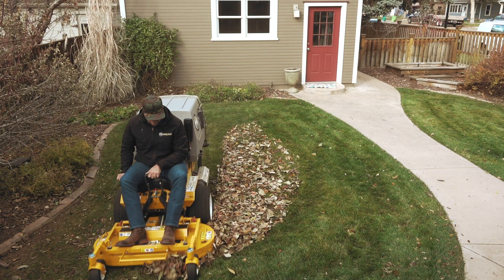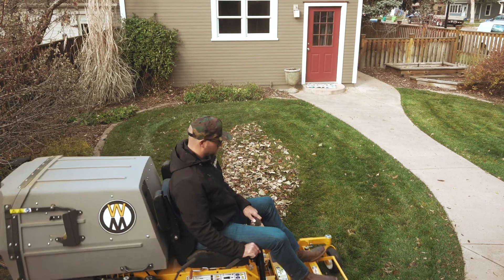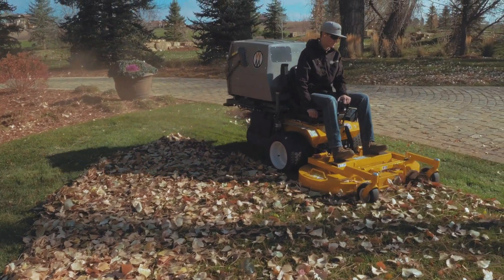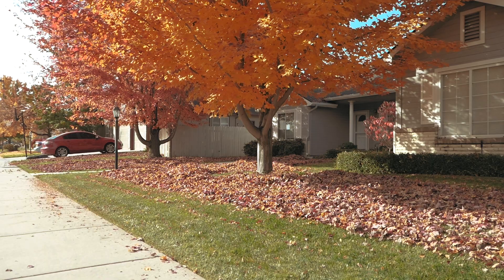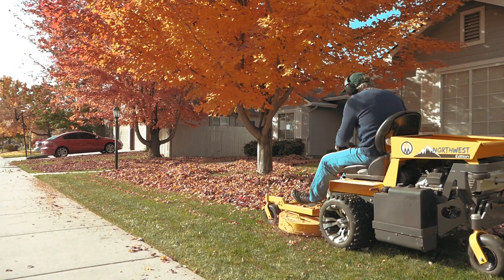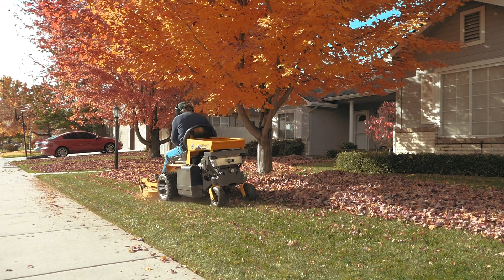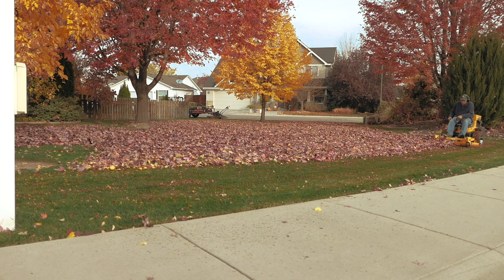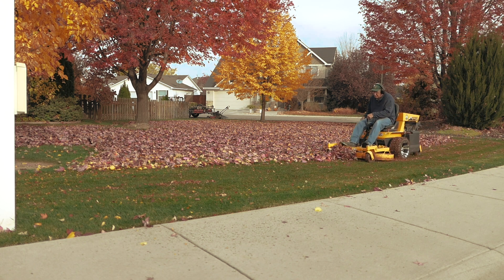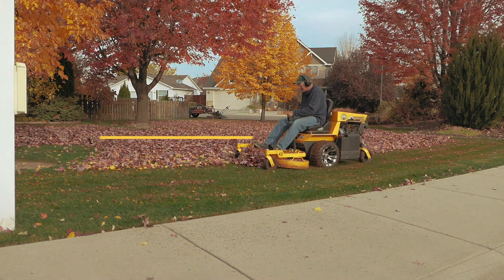Cooler temperatures mean that mowing grass will quickly give way to leaf cleanup, and you may find yourself dealing with a mountain of autumn yard debris to dispose of. Walker mulching decks are a great way to break down leaves in just a few passes and return them to the lawn. In the right conditions, autumn debris is repeatedly chopped into finer material, and leaves are eliminated while natural organic material is returned to the soil.